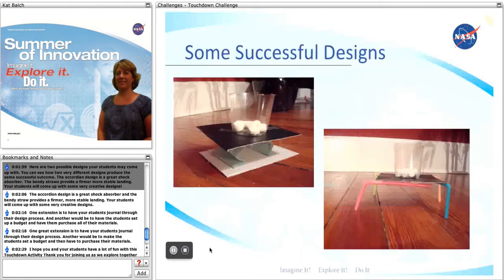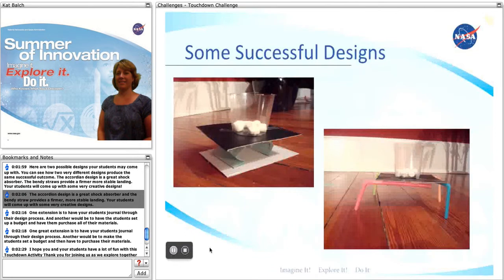Here are two possible designs your students may come up with. You can see how the two designs produce the same successful outcome. The accordion design is a great shock absorber, and the bendy straw provides a firmer, more stable landing. Your students will come up with some very creative designs.